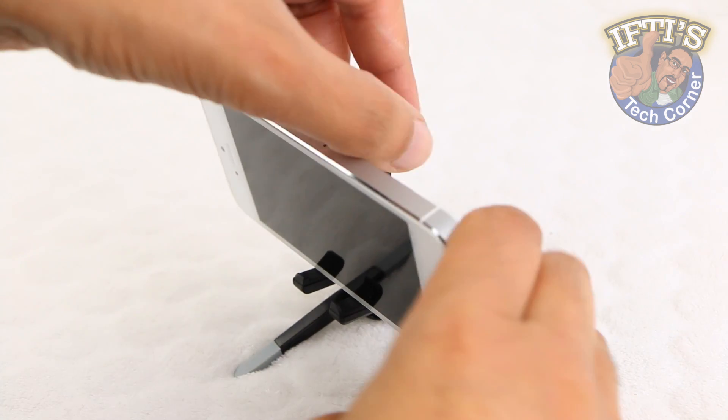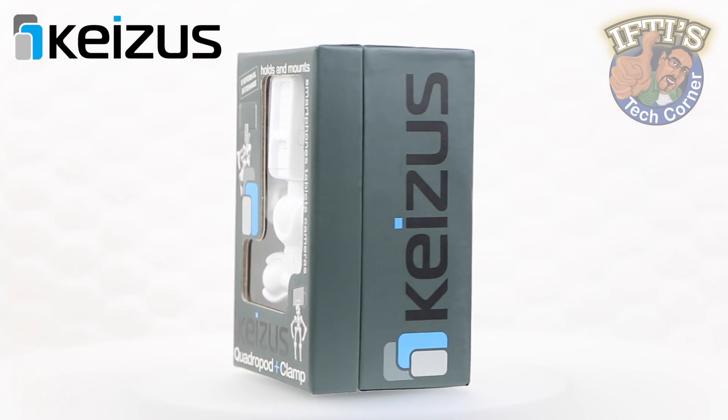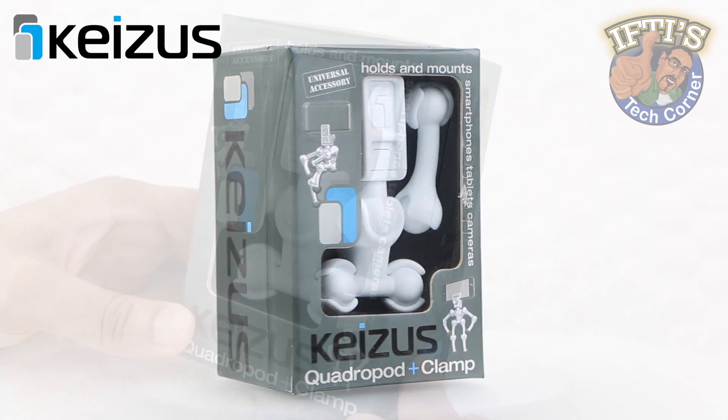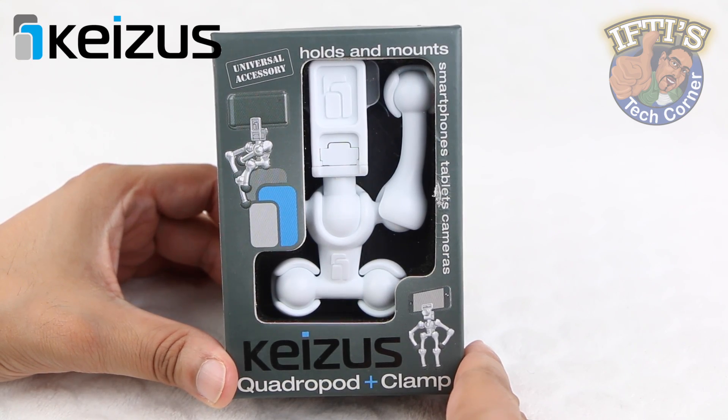We've seen the Joby GripTite Micro, which is a great compact solution, but for those who want added versatility, then this mount will be exactly what you need. Welcome to Iftys Tech Corner, where today we'll be looking at the Kaisers Quadropod and Clamp.